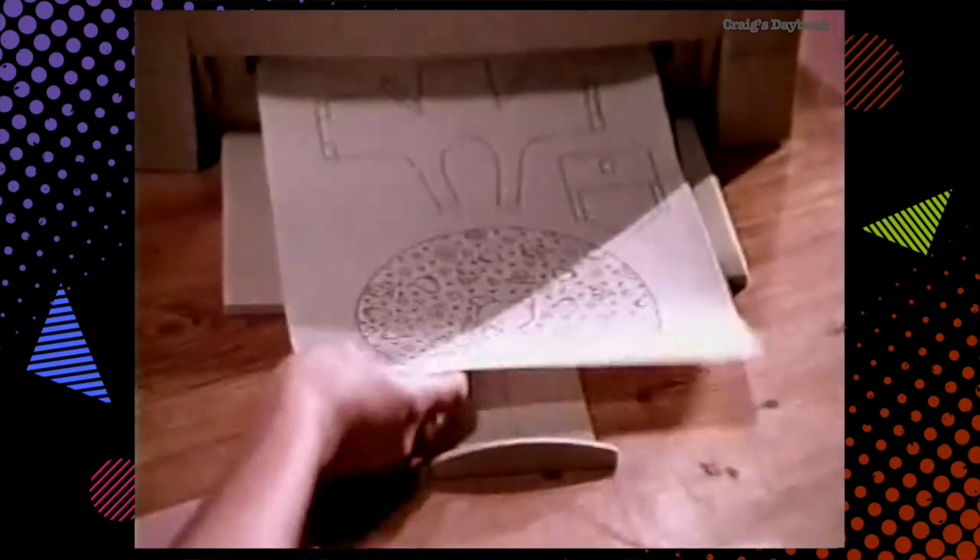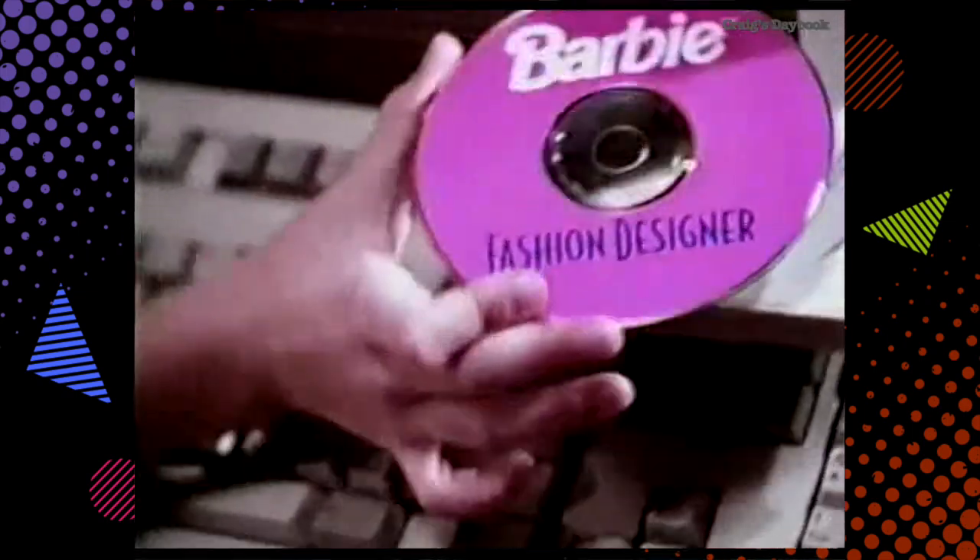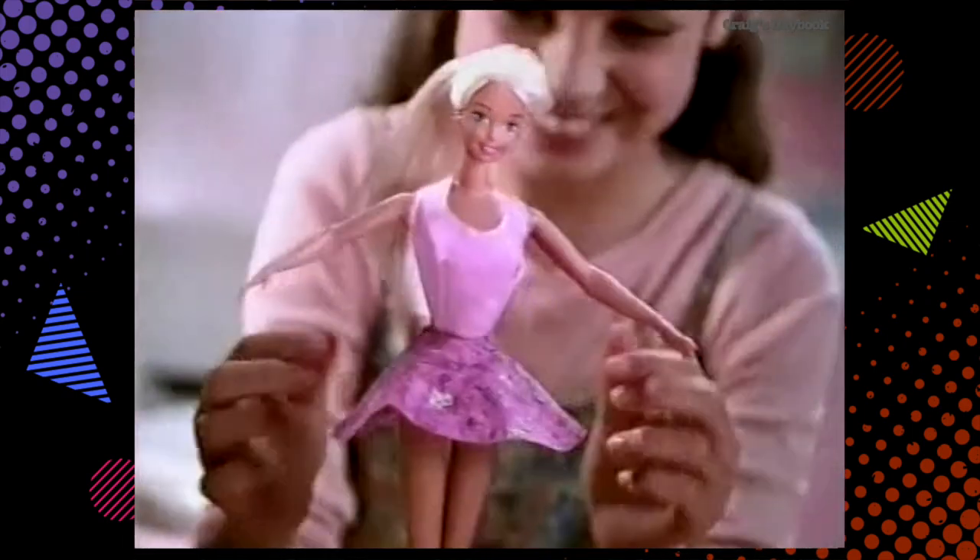Then print it out on real fabric. Let's decorate it. It really is fabric. With fashion designer, with clothes that are really cool.